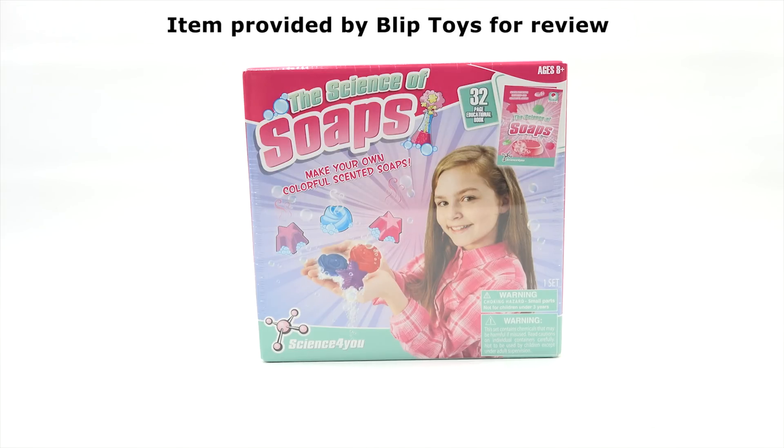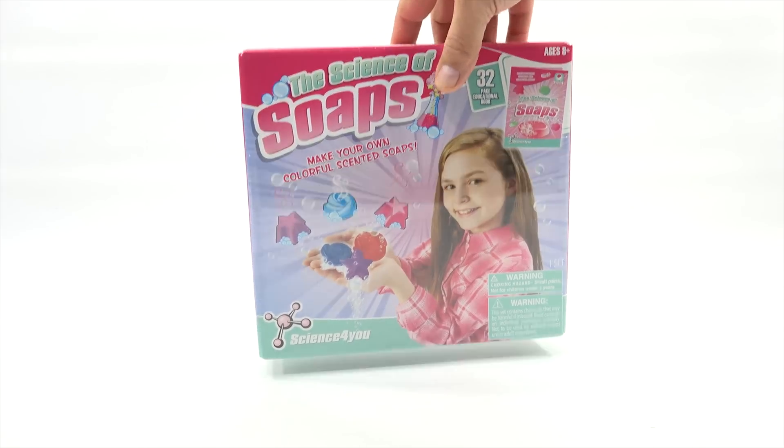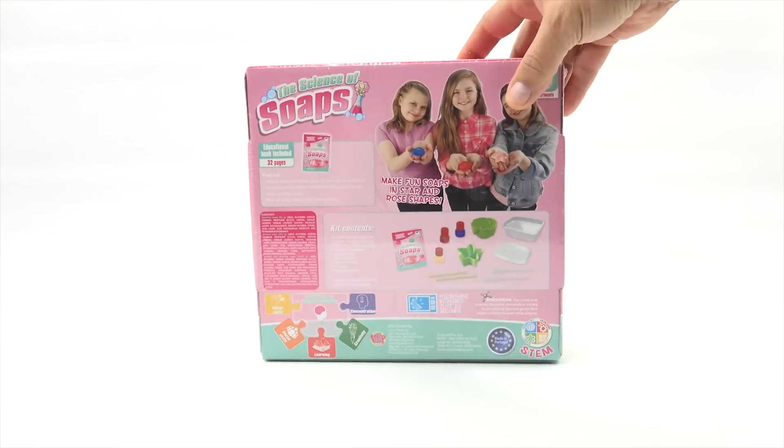Excited to be with Elise today to do the science of soaps. They also sent us the science of lipstick and lip balms, and we did that one together. But today, we get to make soap — Colorful Scented Soaps. And it looks like we have some shapes too. There is a booklet, and it's for ages eight plus.